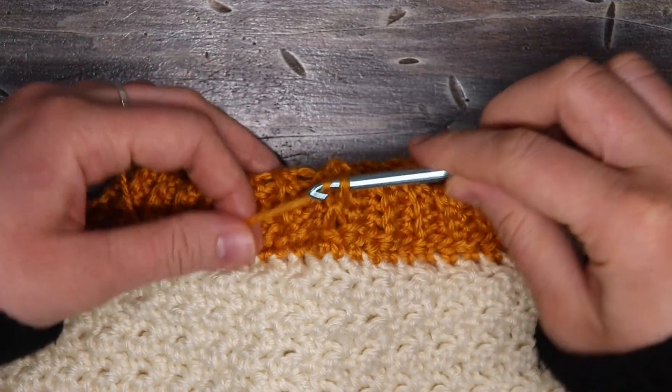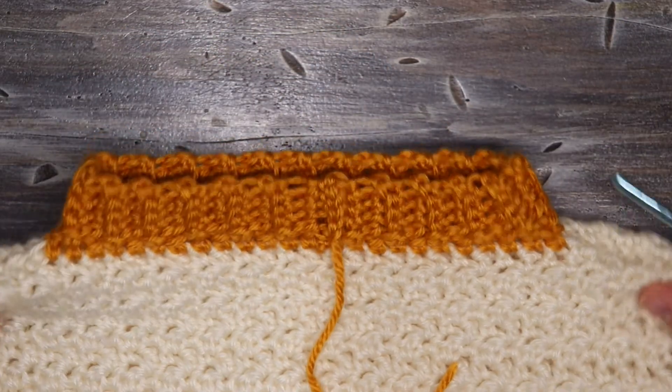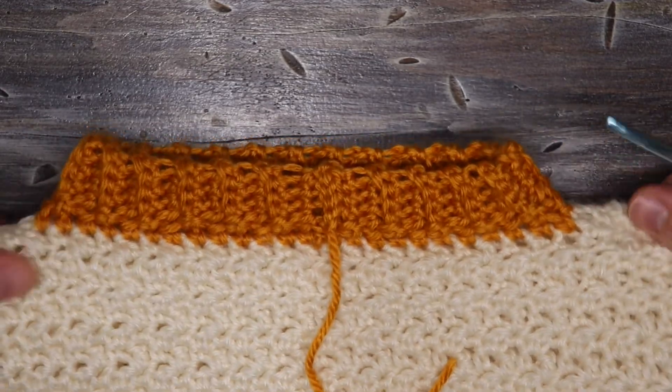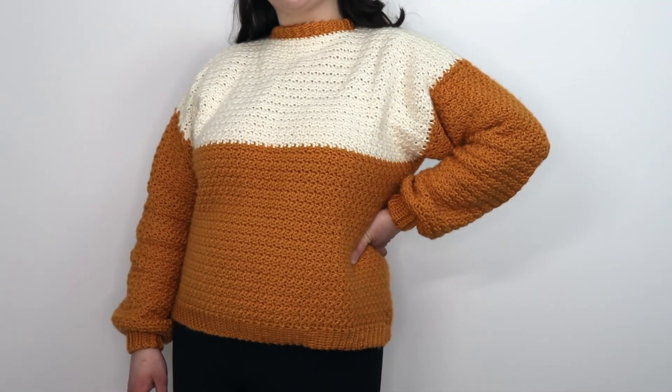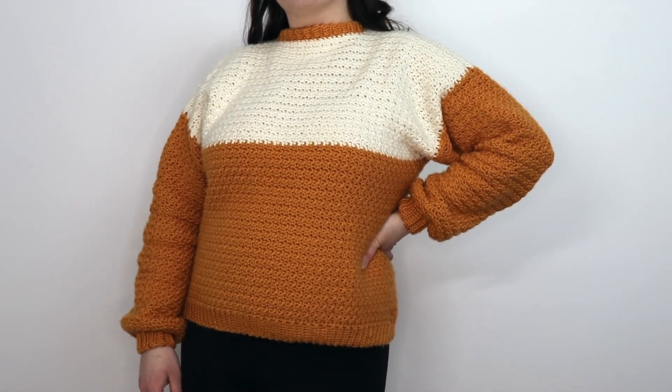Once we've finished the collar, all we have left to do is weave in any loose ends, and the sweater's finished! Thank you guys for watching — hopefully you enjoyed this sweater! Be sure to like and subscribe if you did, and we'll catch you in the next one!